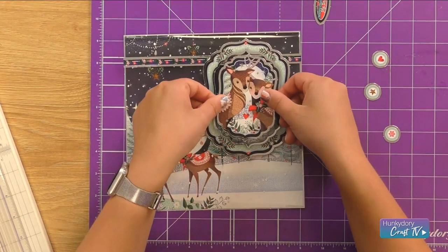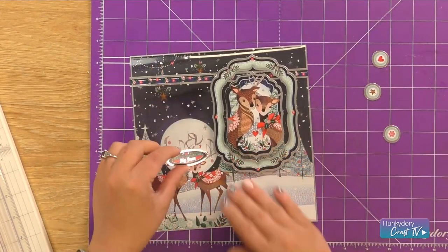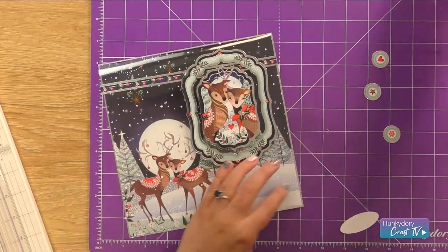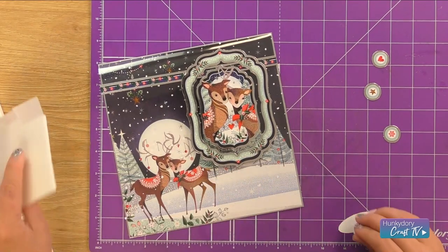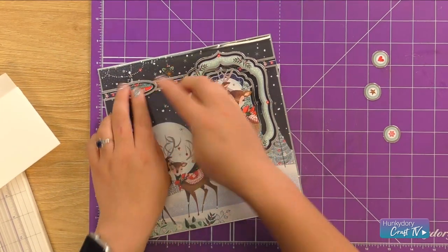Pop that in place and add our sentiment. We'll pop our sentiment on top — again we'll use some foam pads just so it lifts it off that border strip we've created across the front. Merry Christmas My Dear.